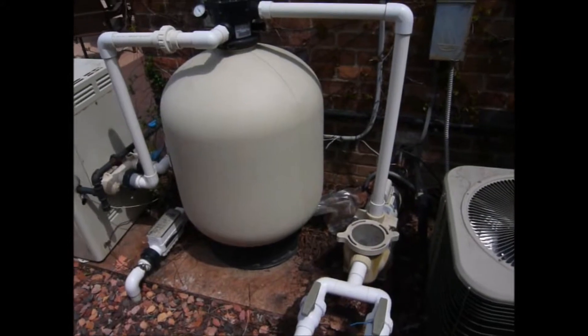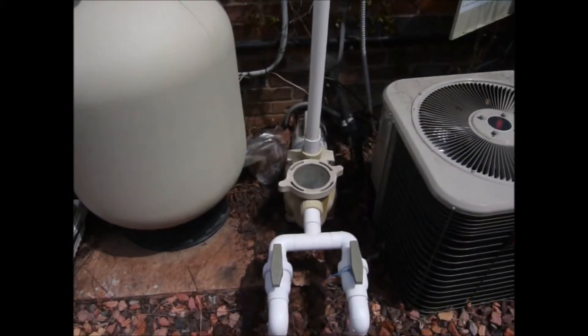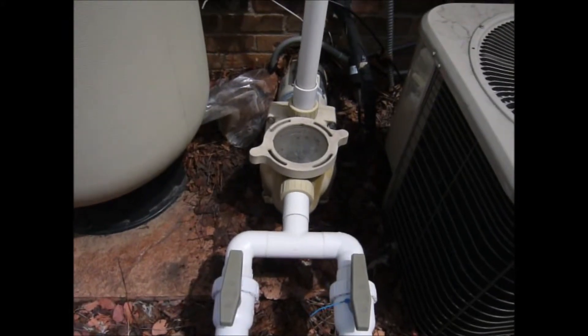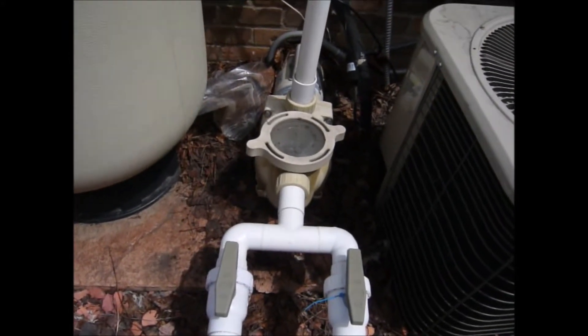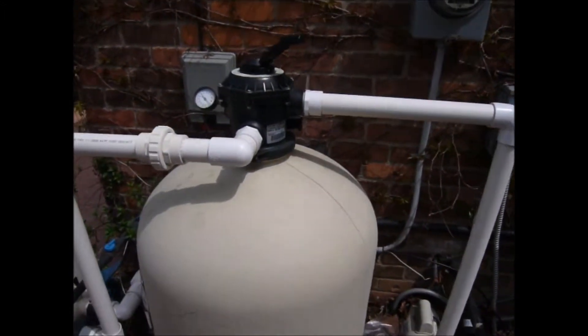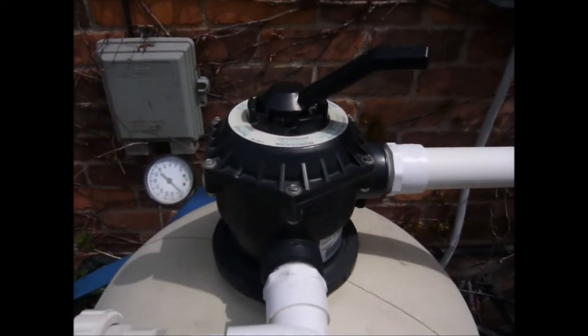This is a basic swimming pool system. You can see the two pipes coming in from the ground into the front of the pump — those would be the skimmer and the main drain. The water travels into the pump, into the pipe, and into this top unit which is called the multi-port valve.